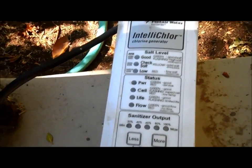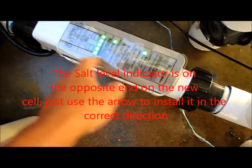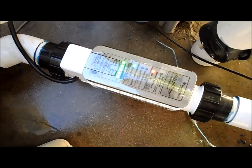I have a few of the new ones already on my accounts. It might also confuse you that they put the salt level indicator on this side of the cell instead of the side where the sensor is at. Just make sure you remember the order it goes in, with the arrow for flow lined up with the other one.